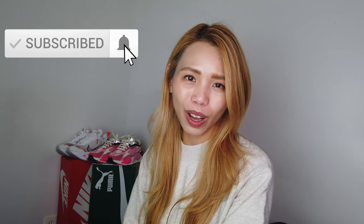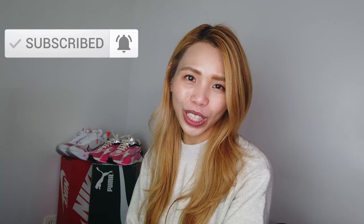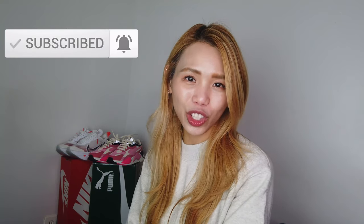Right behind me are my two new pairs of sneakers joining my small sneaker collection. I haven't done a sneaker video for a long time, so hopefully you found this one interesting, entertaining, and useful. If you haven't already, make sure you subscribe to my channel — I have other video content linked below. Until next time, stay safe, stay healthy, and I'll talk to you really soon. Thanks for watching — bye!